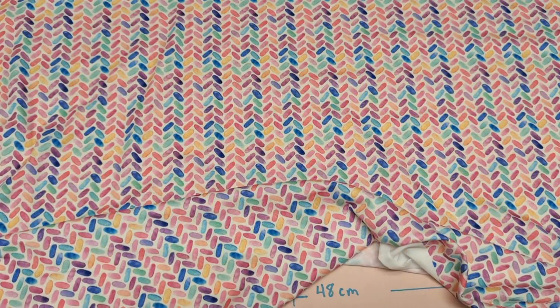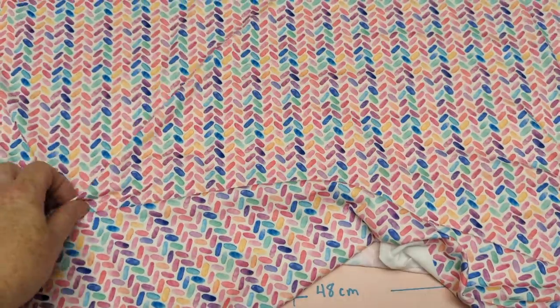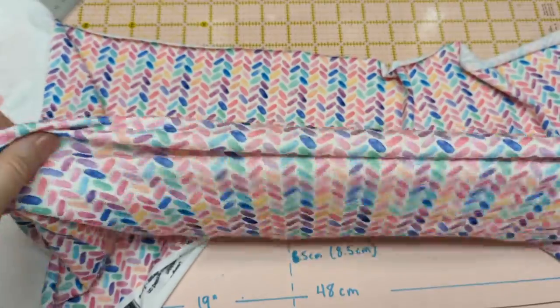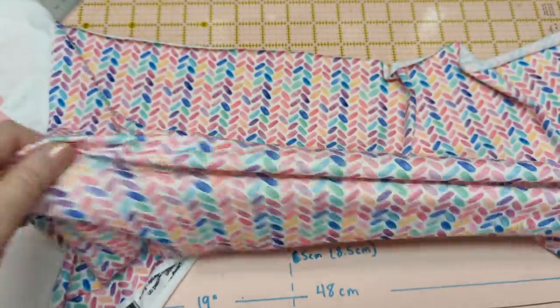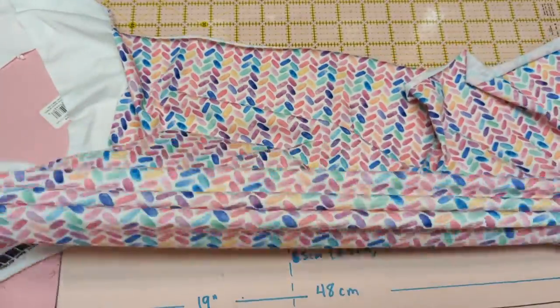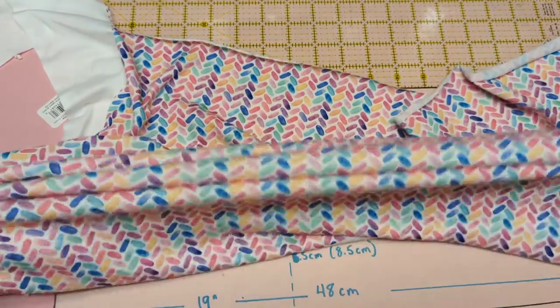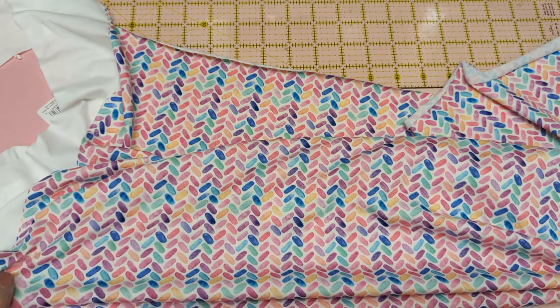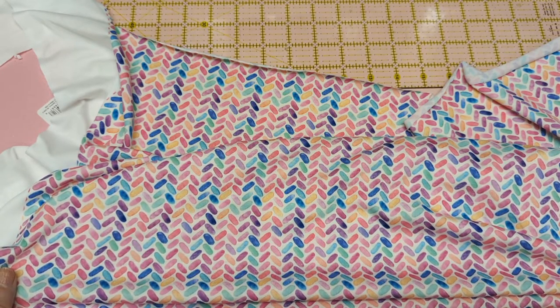What you need for this project is fabric that stretches — a knit fabric that stretches well in at least one direction. Try to pick the direction that goes from side to side, because that really is the true knit. I get my fabric from spoonflower.com and this is called modern jersey knit.